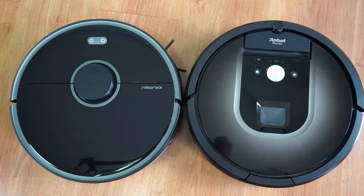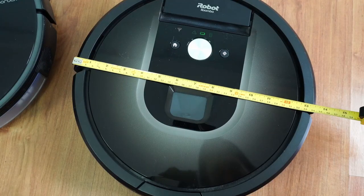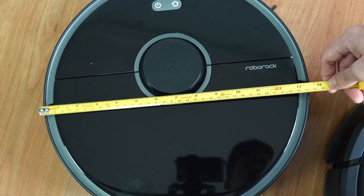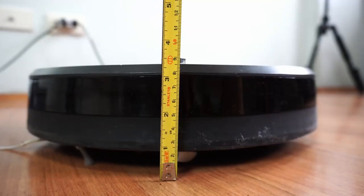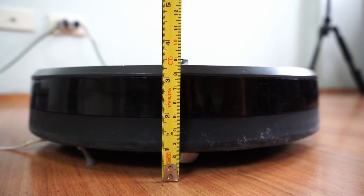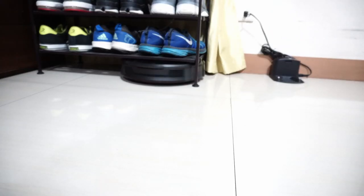These robots don't differ much in terms of size. The 980 measures 13.5 inches wide while the S5 Max is slightly wider at 13.6 inches. Minus the LiDAR sensor, the 980 is shorter, measuring 3.6 inches tall, so it fits under a shoe rack with 3.7 inches of clearance.